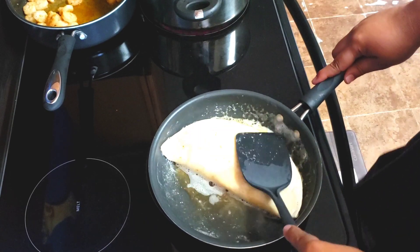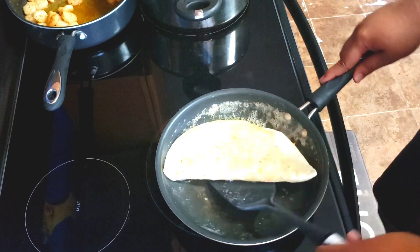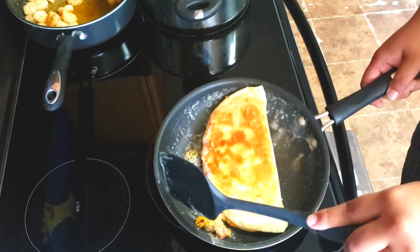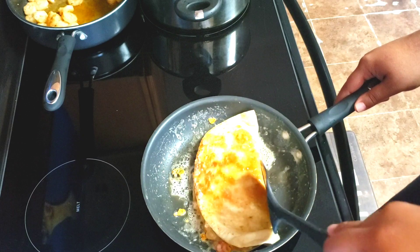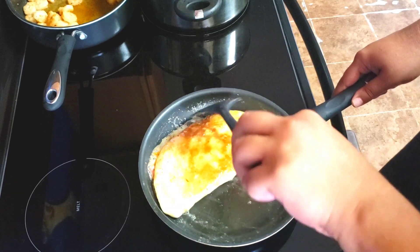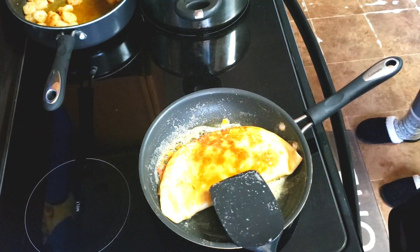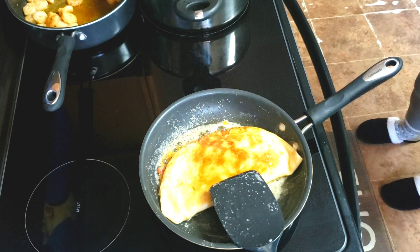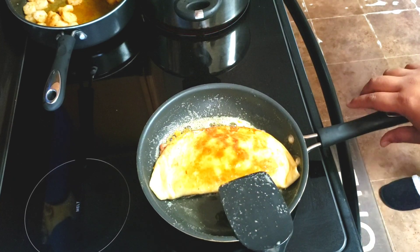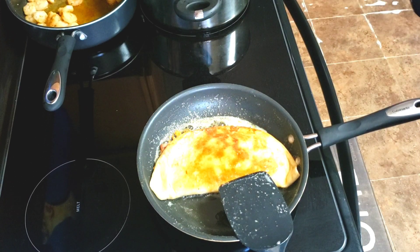I'm gonna eat it too. Okay, so we're gonna give this a little flip right here if I can get it to act right in the pan. We had a little drippings that came out, but other than that, that's sweet cream butter. Boy, when does Deontay get off of work? Y'all don't know who Deontay is — that's our oldest son.